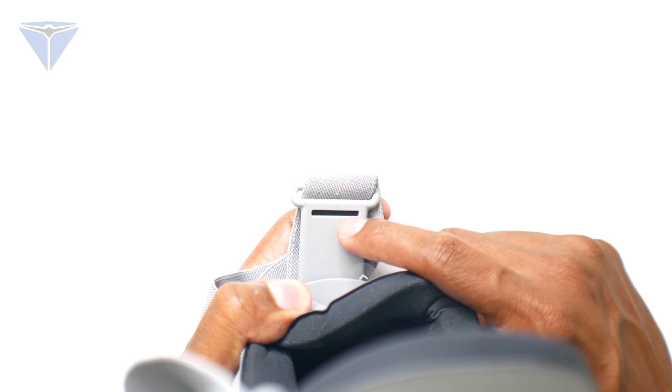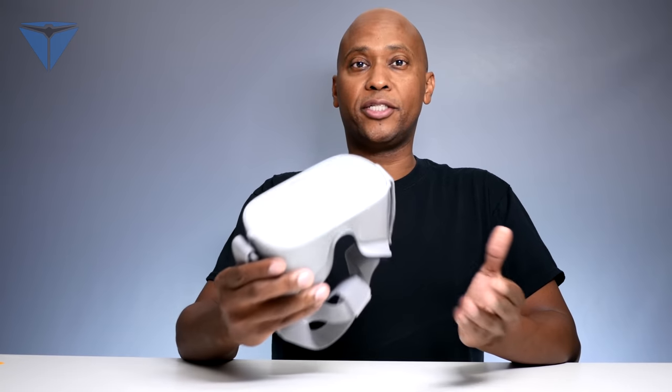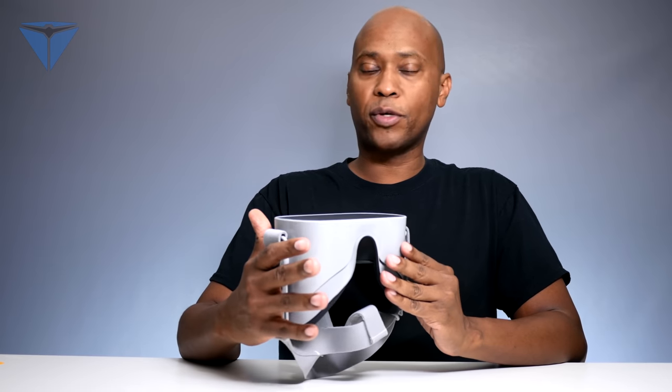Even though you can add your own headphones, it comes with stereo speakers, one by each ear. The Oculus Go headset takes about three hours to charge, and out of that you're going to get between two to two and a half hours of use, depending on what you're using it for. They have a refresh rate of about 60 hertz, but on some applications you can get up to 72 hertz.